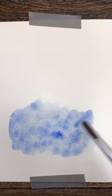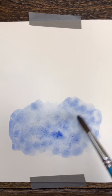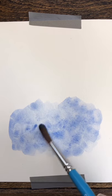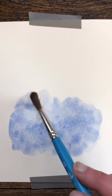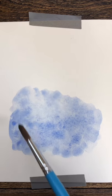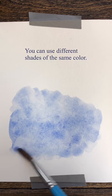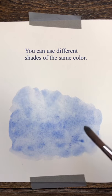Whether you're using paint, pastel, pencil, or crayon, just push and move the color around, either in a puddle or a soft shape, mostly in the lower half of the page.